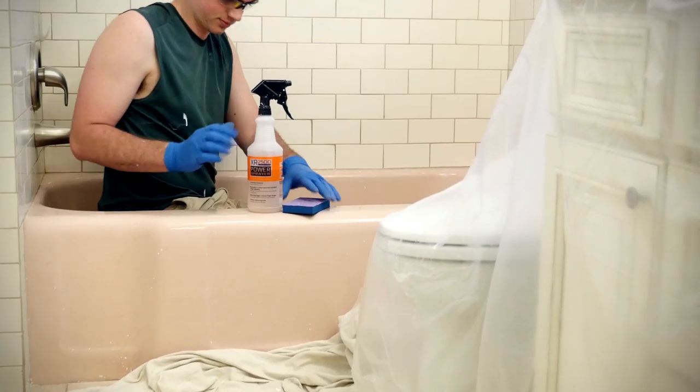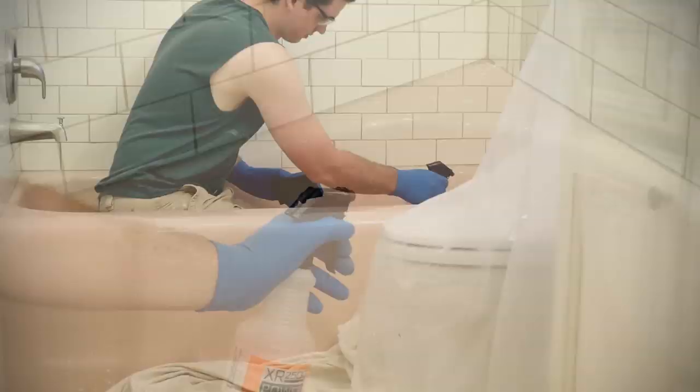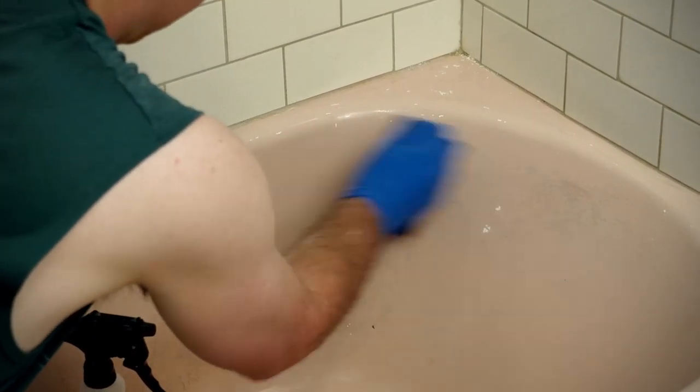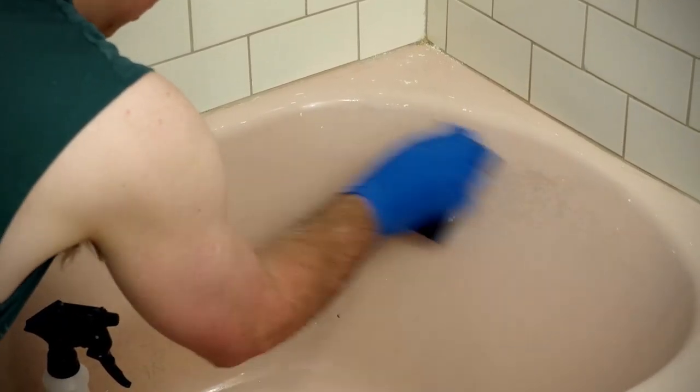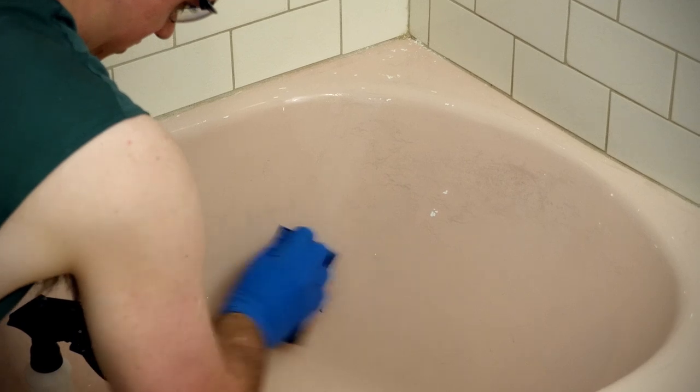Use the TSP cleaner to clean out any dirt, grime, scuff marks or soap scum. By removing this layer of film, it allows the new paint to be applied directly onto the tub surface.